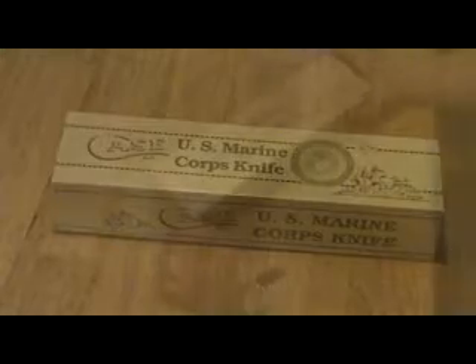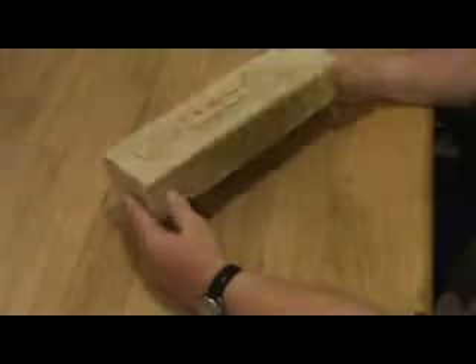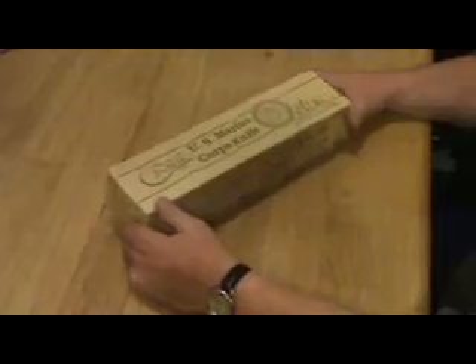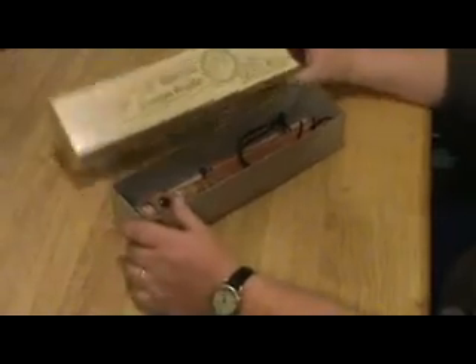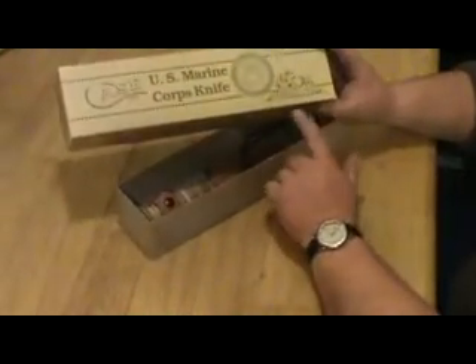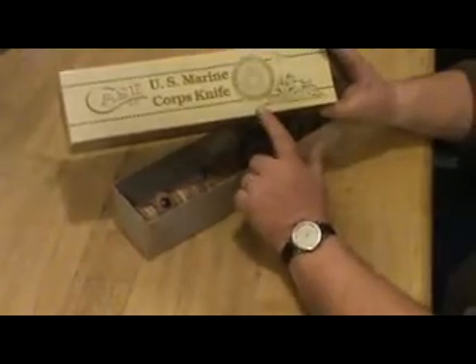I'm going to take a look at a new Case XX US Marine Corps knife. It's a commemorative knife, I believe. It's absolutely beautiful. The box has a depiction of the flag raising at Iwo Jima on it, and the United States Marine Corps symbol on it.